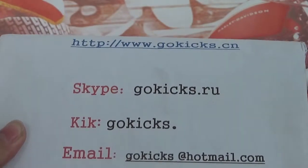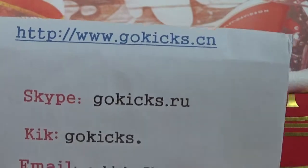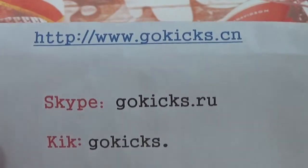Hi guys, this is from Goldkicks. Please check our information at www.goldkicks.com. If you want to make an order, please go to our website.